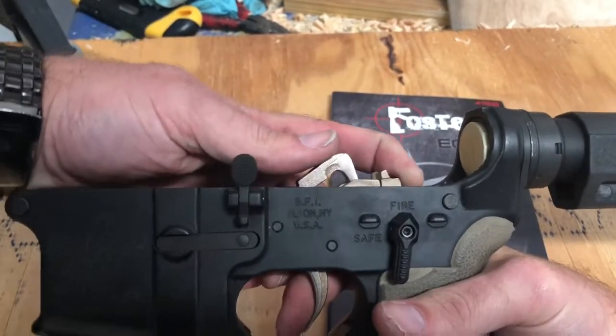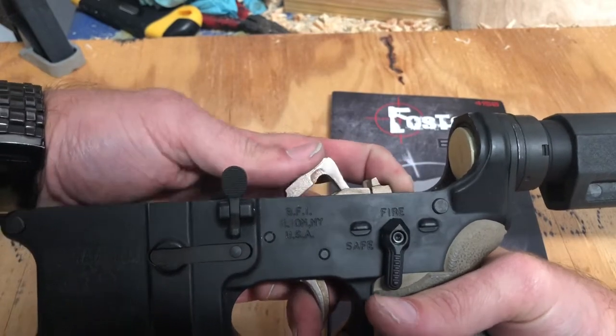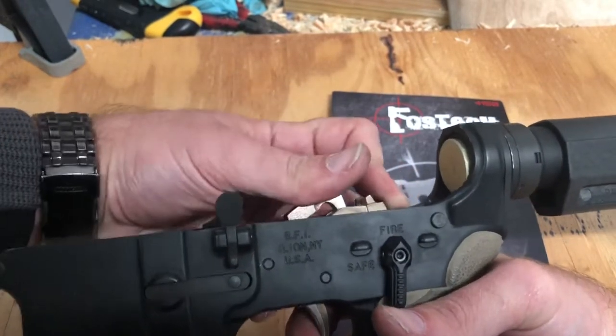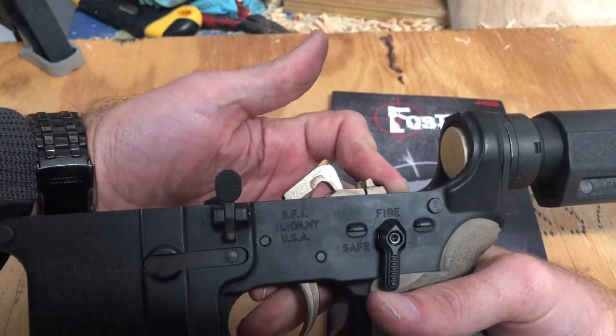Fire — trigger locks up. Guard the hammer so it doesn't smash your receiver. Pull the trigger, hammer drops. Keep the trigger back to make sure, then let go — nothing.